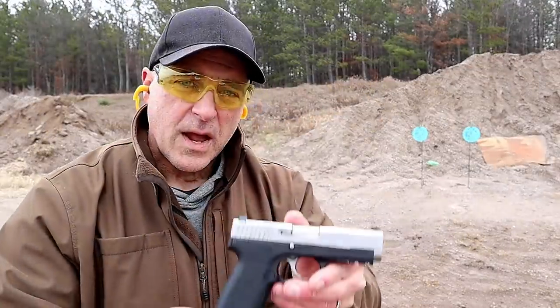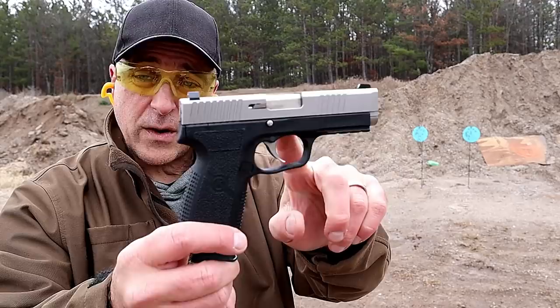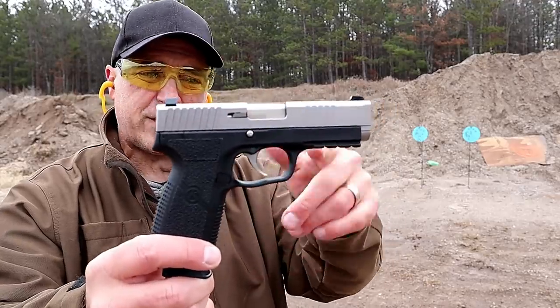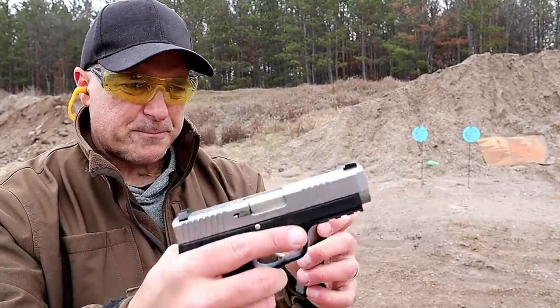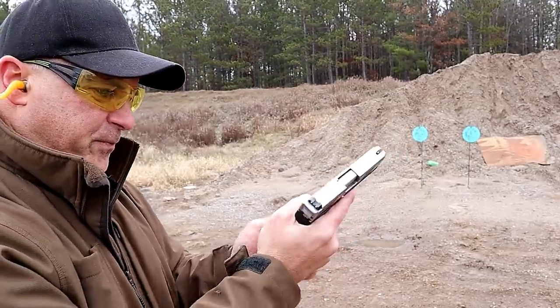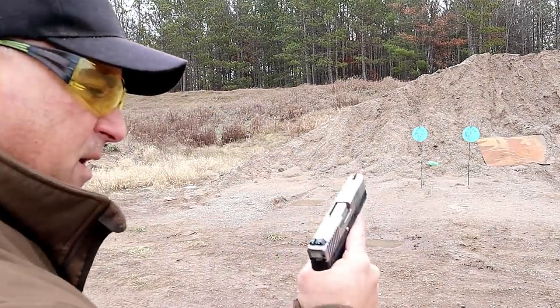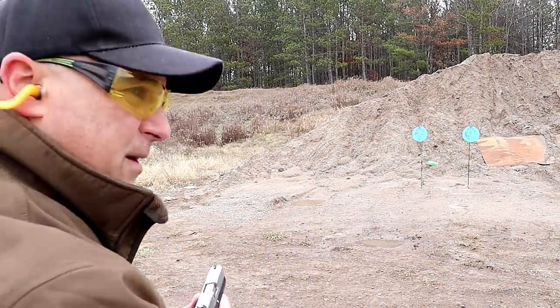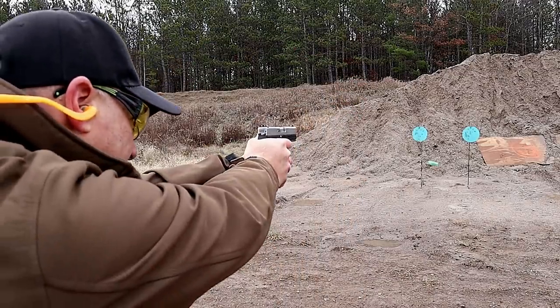Here we have the Kahr ST9 — a bit larger with a four inch barrel, also part of the value series. Front serrations, a Picatinny rail, eight round mags, three dot sights, metal rear and poly front. It has the nicer engraving that the S9 also has — more of a full-size handgun, but still only 0.9 inches wide on the slide.